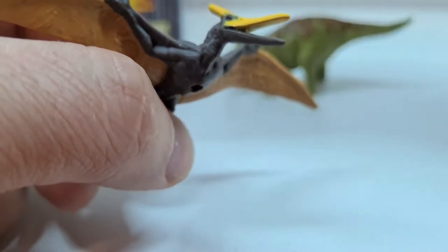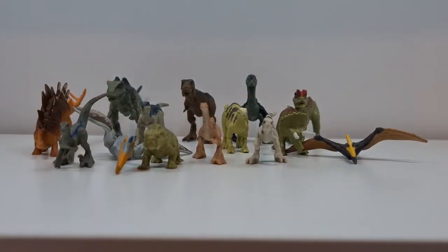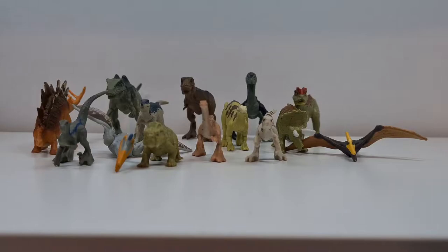Und wenn wir schon mal beim Thema Repainting sind – hier ist die ganze Bande zusammen, wie ihr sehen könnt. Es sind acht Tiere, die meisten im Doppelpack – außer der T-Rex und der Giganotosaurus, die kommen einzeln daher. Den Giganotosaurus könnt ihr auch gut vom Gewicht her abschätzen. Ich finde – für knapp 3,40 oder 3,90 Euro pro Packung – geht das schon in Ordnung. Man hat hier wirklich super coole gescuptete Modelle vom Design her.